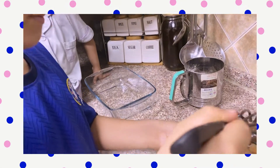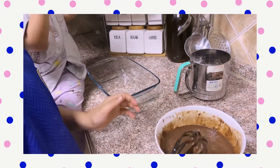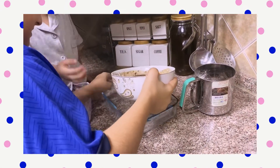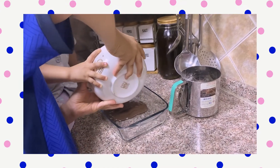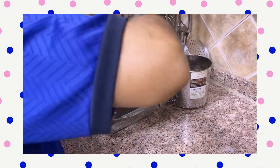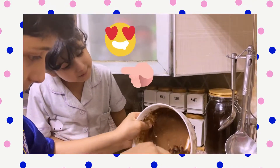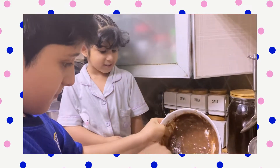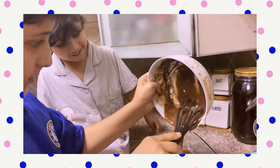We mix it slightly. Let's put it inside. It looks nice — chocolate, yeah! Let's put it down a little faster. The batter is coming from there and there — it looks like a triangle.